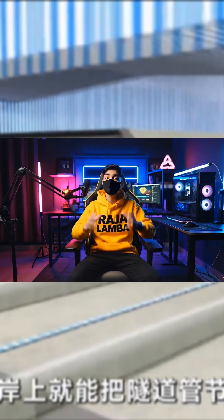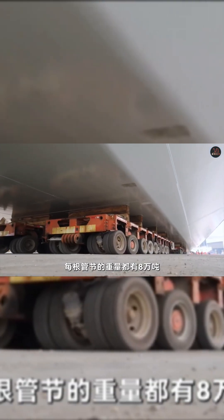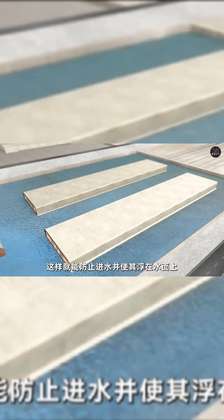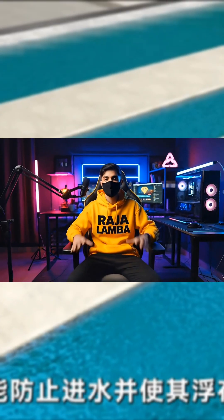Then on the shore, they can pre-make the tunnel sections. Each tunnel section weighs 8,000 tons, so they use waterproof plates to block both ends. This stops water from entering and lets the section float on the surface.